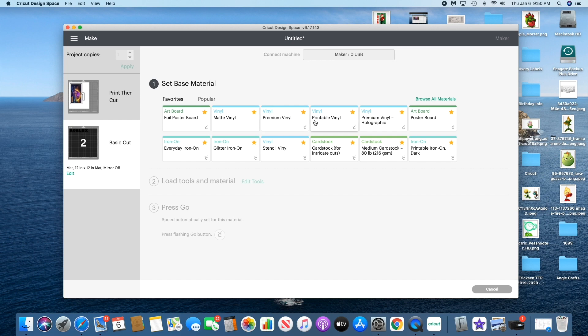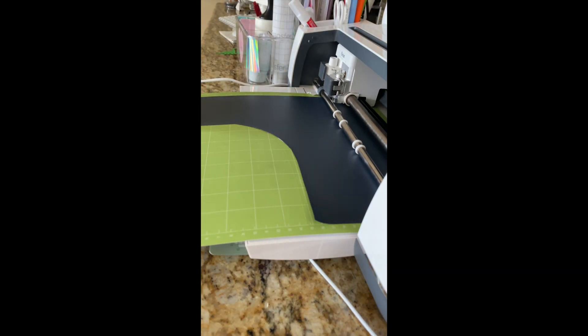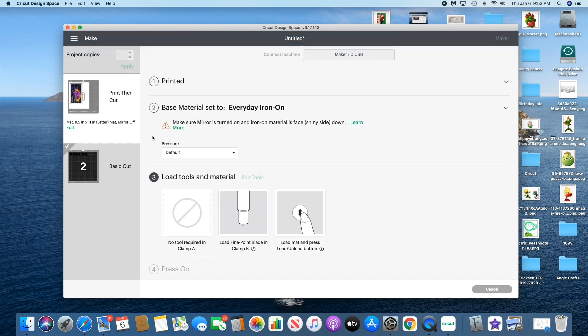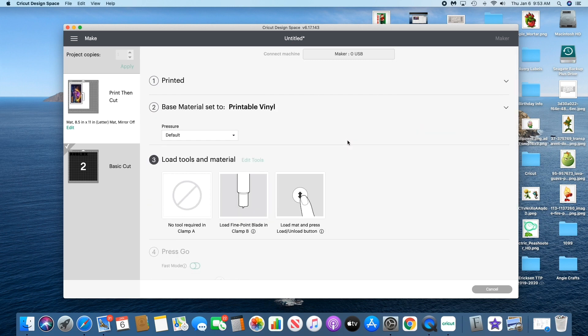So I'm going to select everyday iron-on for my material and go ahead and cut it out. Now we're going back to the print and cut and we're going to select printable vinyl and go ahead and cut out the image.